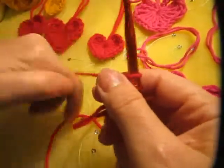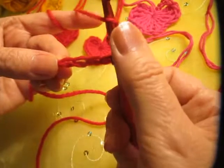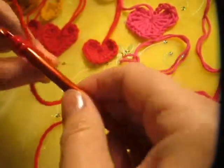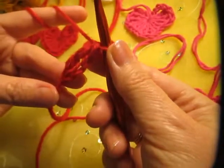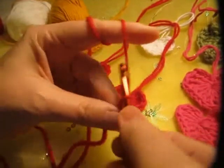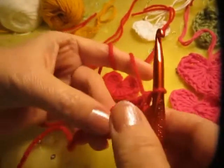And then we put three treble crochets into the first stitch right here, the very first one. Go through two, through two, and another two. Now we're going to make a second treble into that same first stitch — you put the yarn over twice and go through two, through two, and another two.